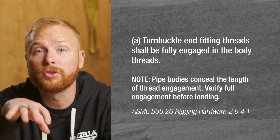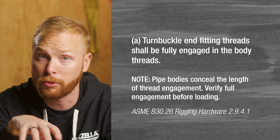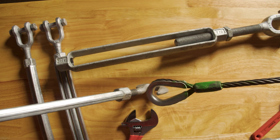Also, do not use turnbuckles where there is not enough slack to fully engage the turnbuckle's end fittings threads. And finally, do not use turnbuckles with hook end fittings for long-term or critical applications. A hook always runs the risk of unhooking.